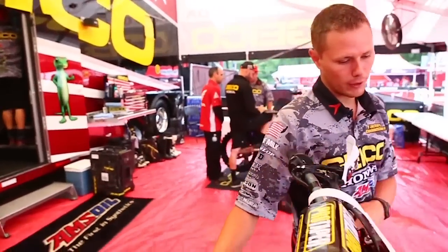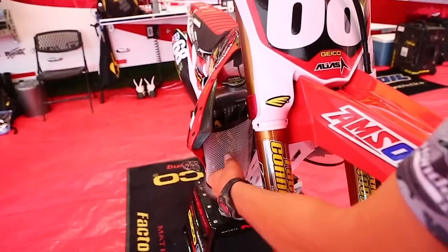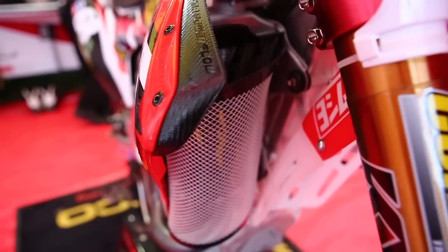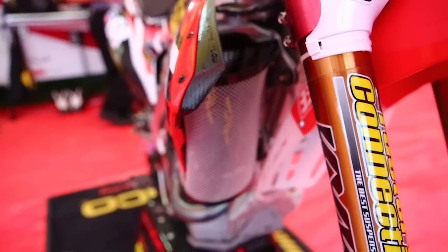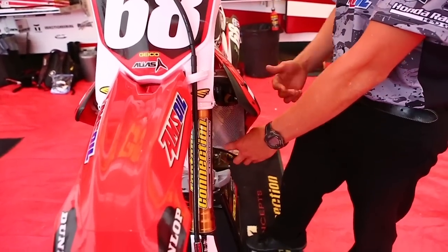We also run the Twin Air cover, and what we do is we wrap it around so that the mud will hit and deflect. It won't stick to your fins, creating an overheating issue.